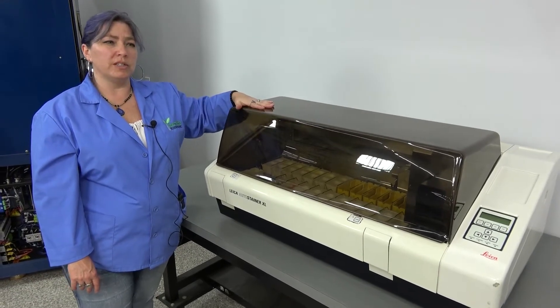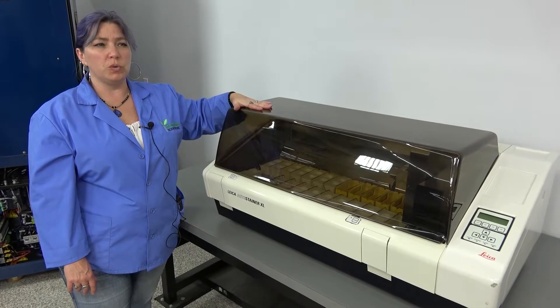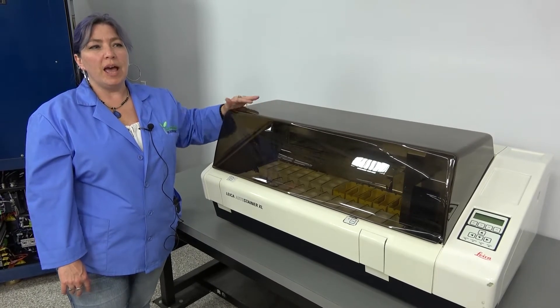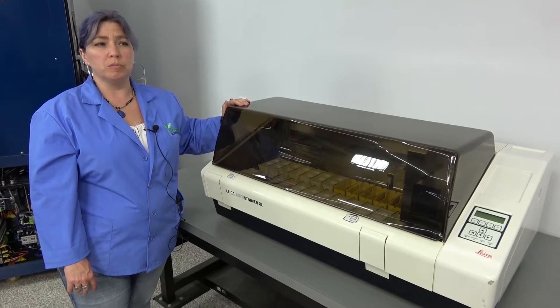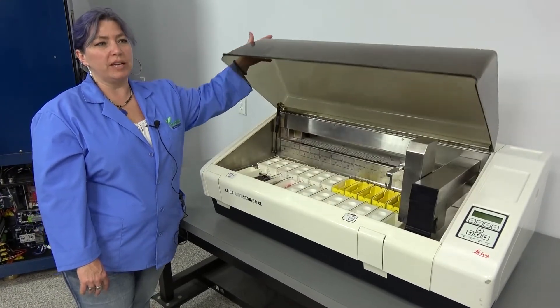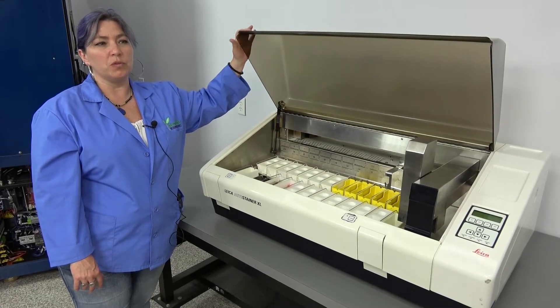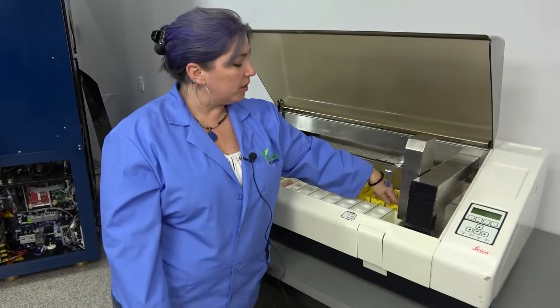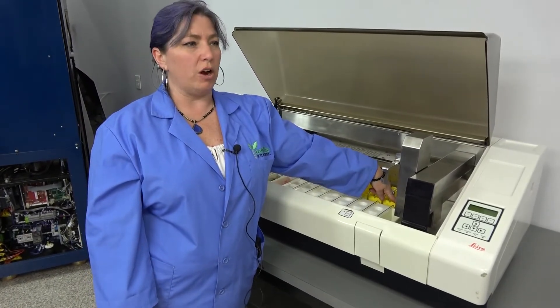This particular auto stainer stains between 150 to 200 slides per hour. It's an easy to use, menu driven and microprocessor controlled machine. It has spaces to use 18 reagents, space for 5 wash stations, and it also has a heater that is integrated with hot air.